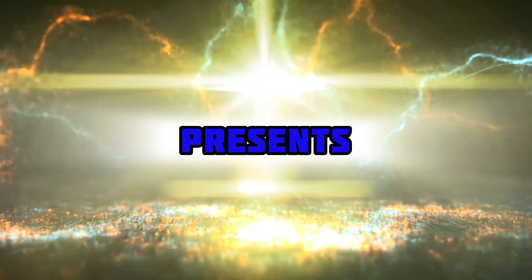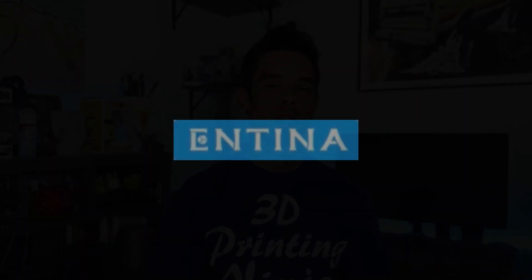The easiest printer to get started with in 3D printing? We'll have a look at it today and find out. What's up everyone, back at it again. It is DWDarkwingDad. I want to thank you for stopping in and checking out today's video where we try to answer the age-old question: which is the best 3D printer to get if you're just starting out?